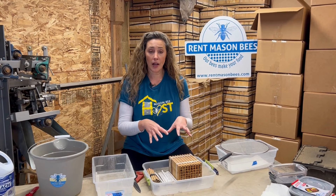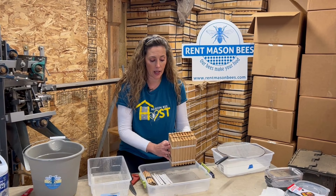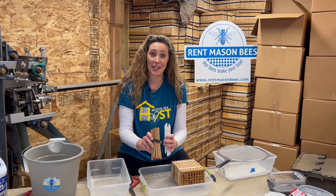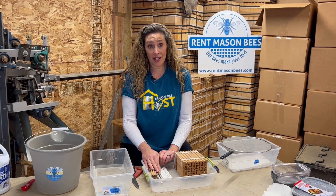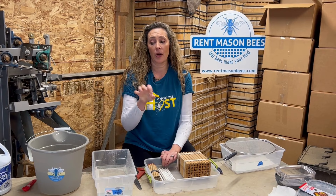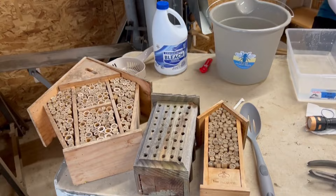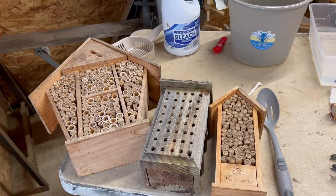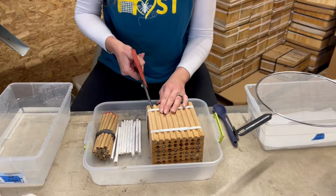The best type of nesting material for mason bees is the kind you can open every fall and clean — sterilizing your wood block or replacing your cardboard tubes. I have a stacking tray and some cardboard tubes that hosts returned to us to clean. I'm going to open these today and show you how to extract everything out of the stacking trays and cardboard tubes, and then how to open up the bamboo from bee houses that are not the proper nesting material. I may have squealed a little when a huge spider came out of that big one — it's always interesting what we find when we open up the nesting blocks.